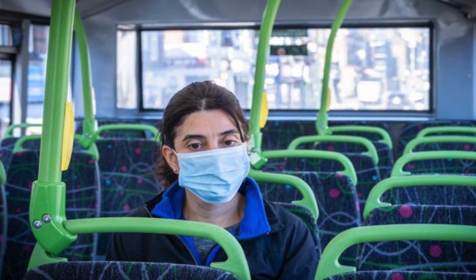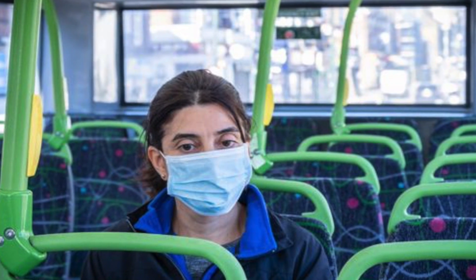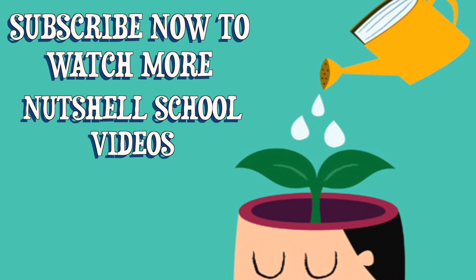So this is how you can protect yourself and others from COVID-19. Thanks for watching our video — don't forget to like, subscribe, and hit the bell icon. Thank you.